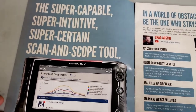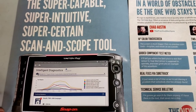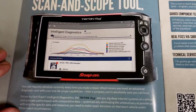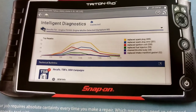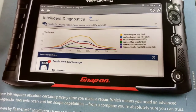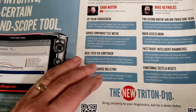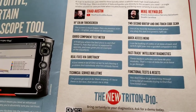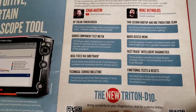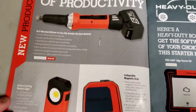The Triton D10 is described as a super capable, super intuitive scan and scope tool. They're showing lots of colors - looks pretty cool. If you're in the market for a scan tool, you're not going to be buying one based on me looking at this catalog, so I'm going to skip that - it's like buying a toolbox.